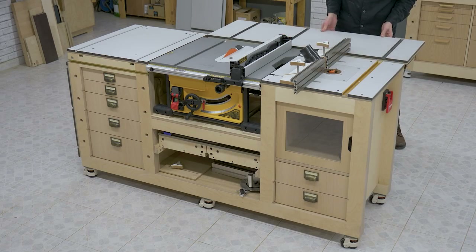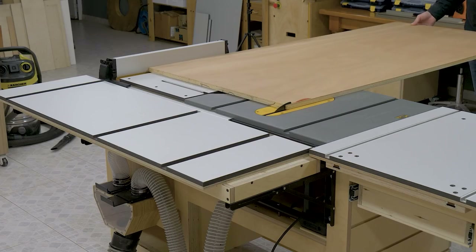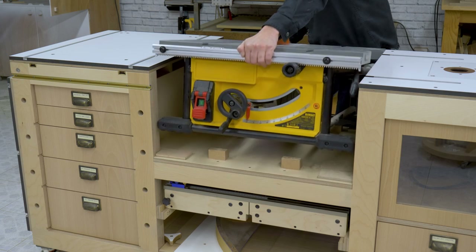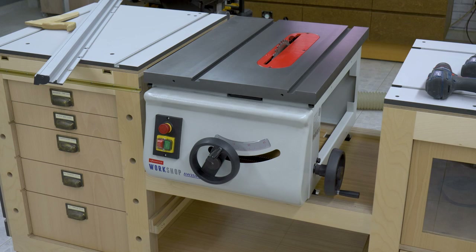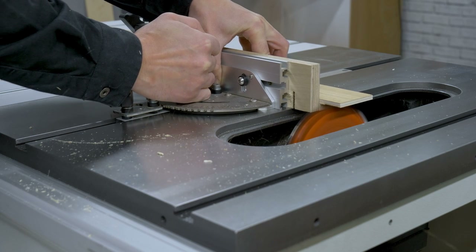After a year using my mobile workbench with a table saw and router table, I've decided to swap the saw for one with a cast iron table and an induction motor. This is the first of two videos where I'll be showing how to make this change.